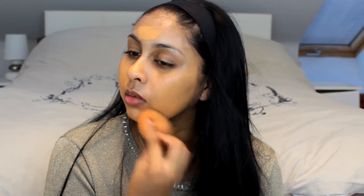I apply the foundation with my finger first, then take my damp Real Techniques sponge and blend it in. Blending with a damp sponge really helps to achieve that dewy finish — the dampness helps blend everything out and even everything nicely. Oh my god, I've got the worst under-eye bags ever!